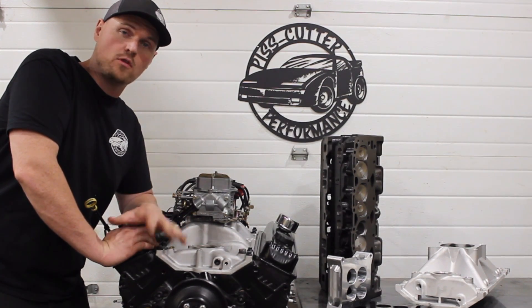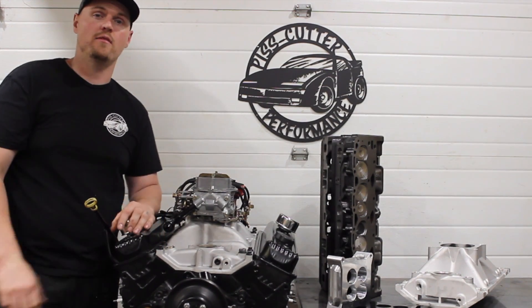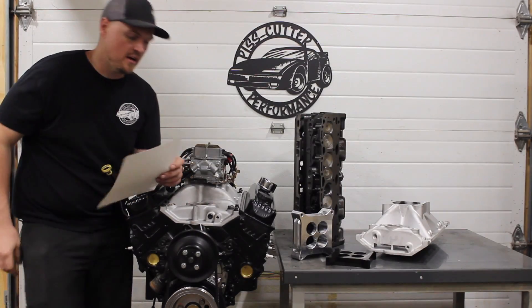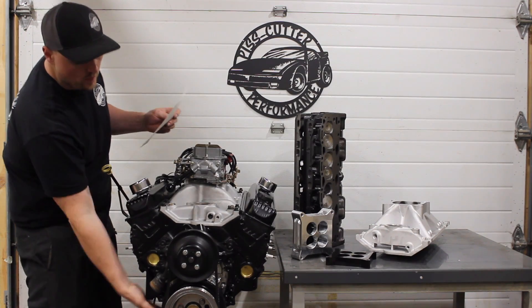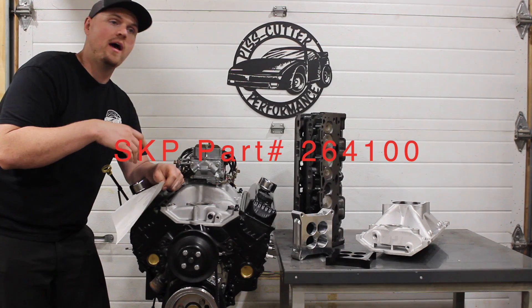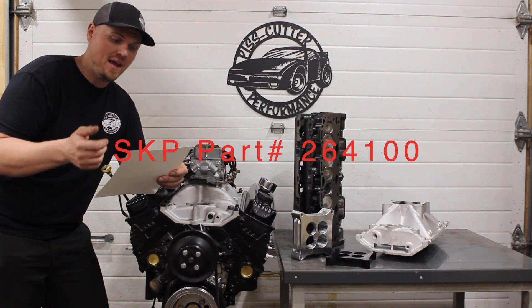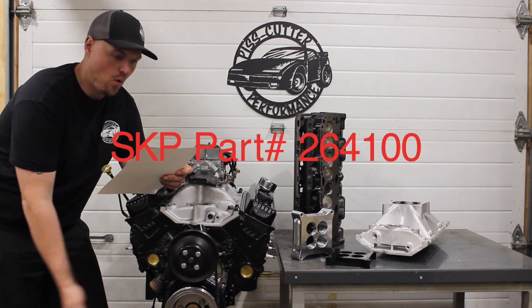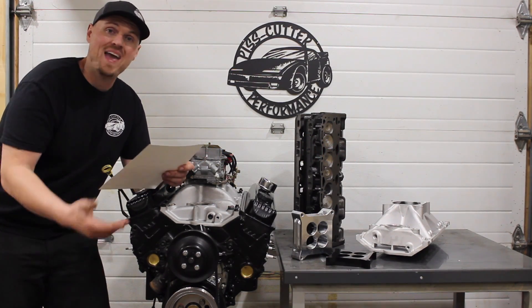Make sure you watch through it if you're interested in building something like this, and if you have any questions just let me know. Let's get started — we're going to start from the bottom, the oil pan. This is just a stock replacement oil pan, SKP oil pan. You can buy it at Rock Auto, wherever. The pan's like 30 bucks. Oil pan gasket is from Enginetech, that was like 14 bucks.